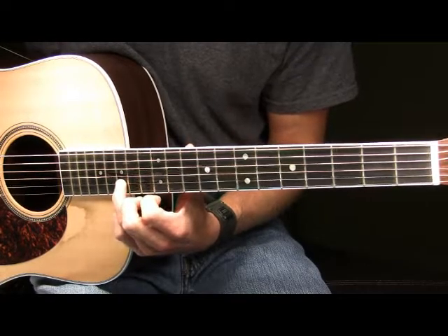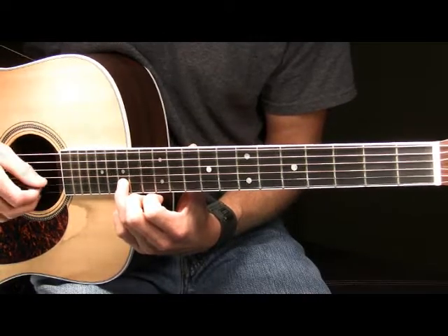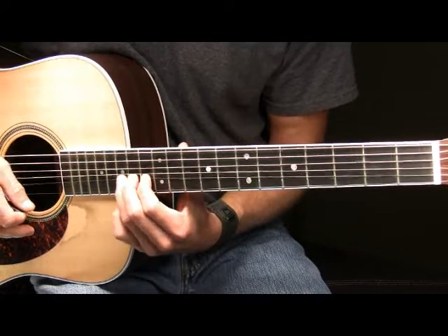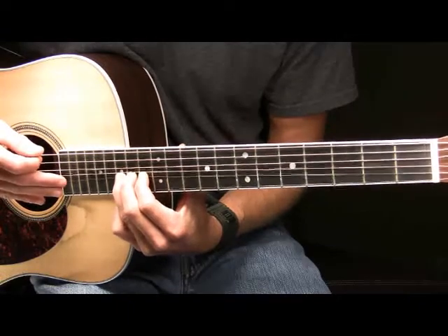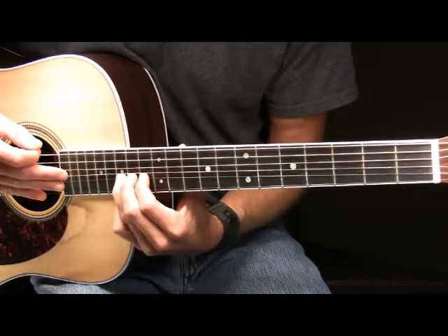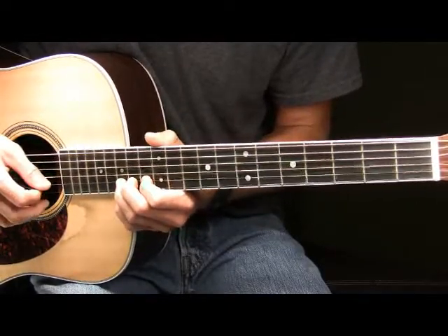The first note in part one: we're going to pick the B string 15th fret, and after we've picked it, you're going to bend that note up a full step. Once you've bent it up, you will then play a vibrato at the top of your bend — continue to press down firmly and push that note up and down the neck of the guitar. So that's going to sound like this to begin part one.